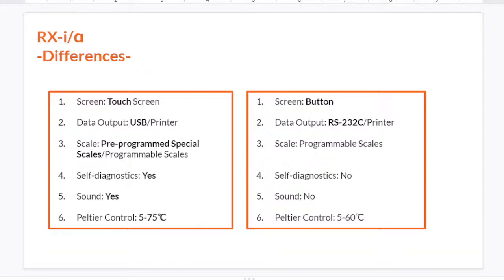The Peltier control range for RxI is from 5°C up to 75°C, but for Rxα, the range is from 5°C to 60°C. So there is a slight difference in the Peltier control range between the two models.